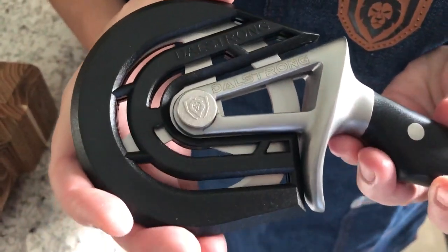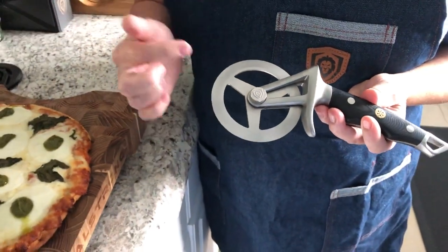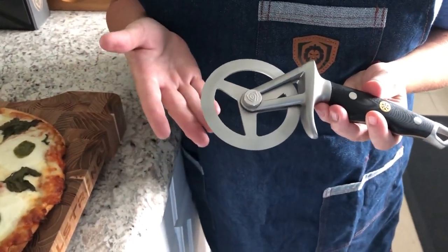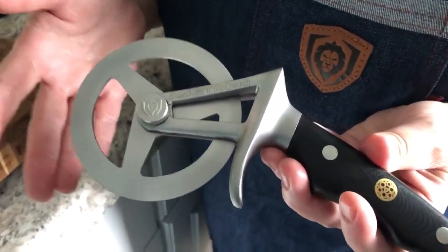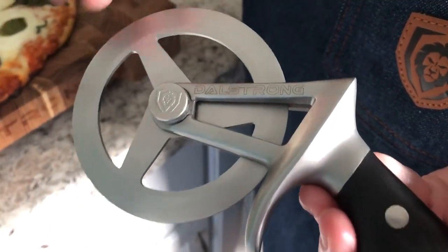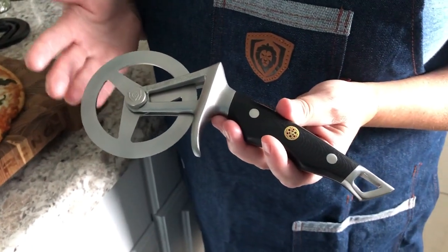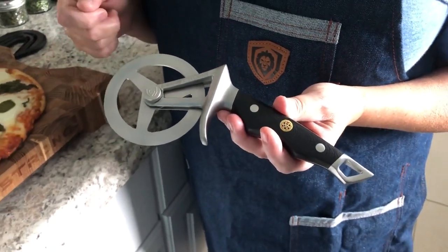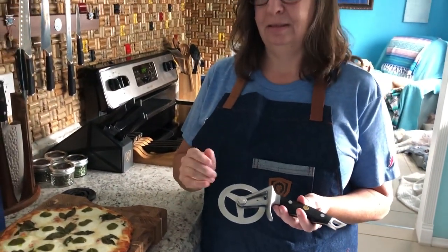When I take this off you're gonna see a beautiful three-prong design. The reason they did a three-prong design rather than the traditional flat steel disc is because this is going to reduce drag. As you push this through your food to get your slices, you're not gonna have to worry about it holding up and making a mess of those slices.